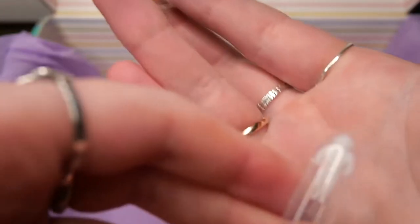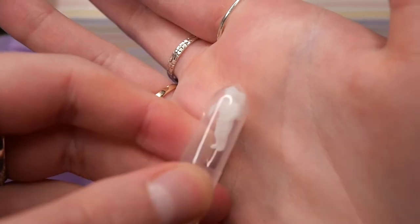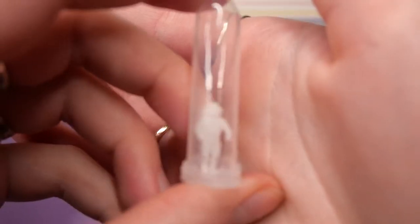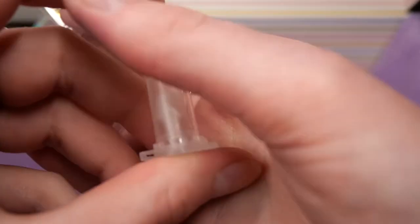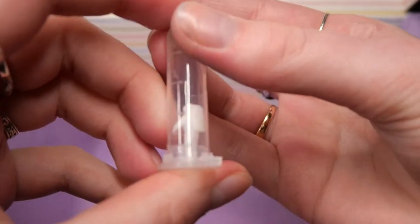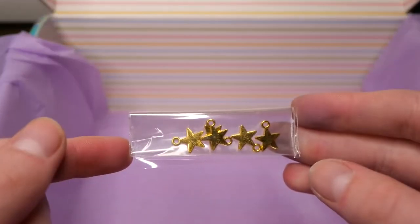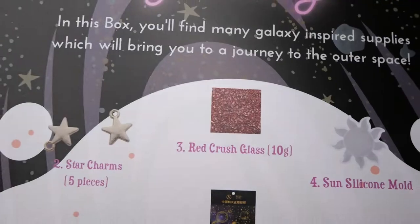Lastly we get this astronaut embed and this is just a tiny astronaut figure made out of resin that you can put into your piece. And then we also get these stars in the back. These golden stars I think would look really cute for example at the end of a pen.